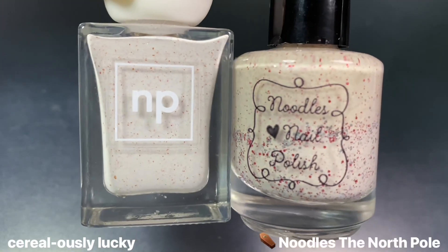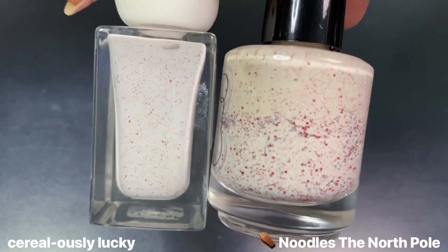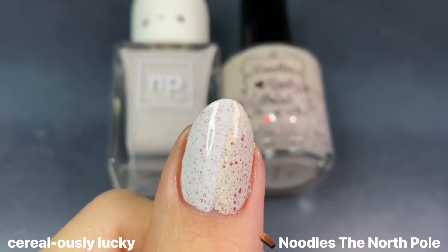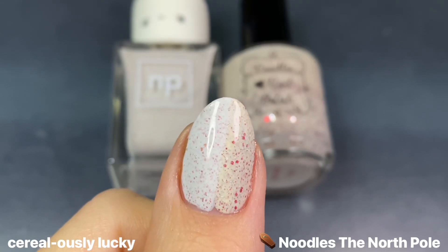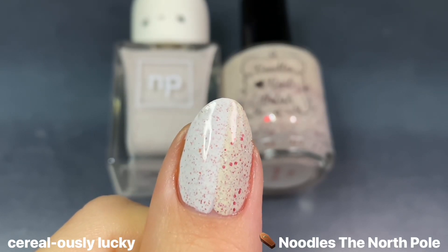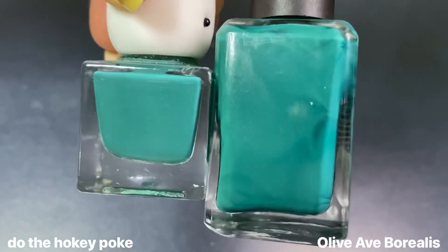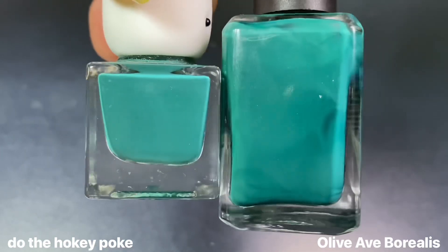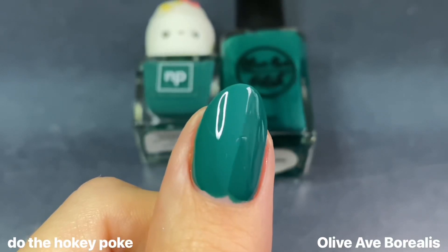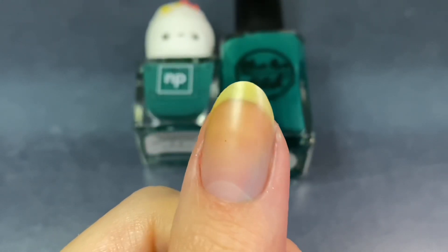For Cereal-lessly Lucky I showed it next to Noodles Nail Polish's The North Pole — they have the same vibe, though Noodles has a more ivory creamy base and Cereal-lessly Lucky leans more white, and one has micro flakies while Noodles has micro glitters in red and silver. Sadly Noodles isn't around anymore, and these aren't dupes. For Do the Hokey Pokey, I thought Olive Ave's Borealis was going to be a dead-on dupe, but even though they look so similar in the bottle, Borealis dried down a little darker. Also, Borealis stains a little bit, so be careful with that one.